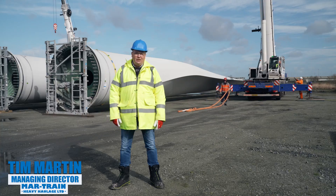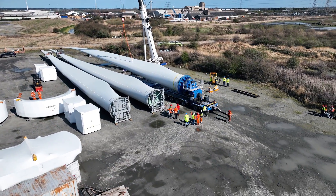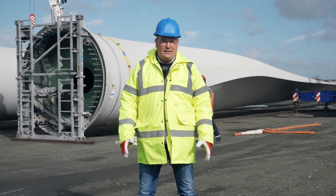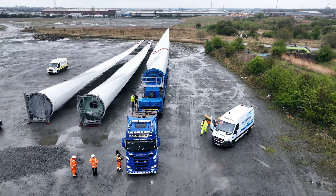Good morning, we're here in Hull ABP ports to load the first ever FT-V850 blade lifter with an Ennecon 138 blade. The blade is 70 meters long and weighs approximately 23 tons. Today we're going to load it onto the equipment and secure it ready for transport.